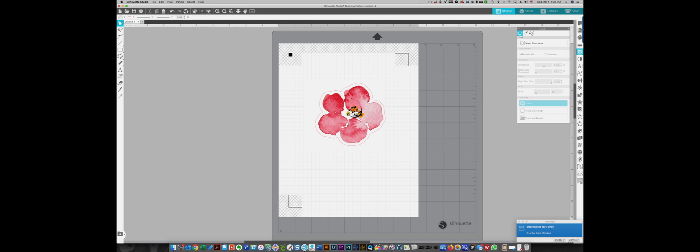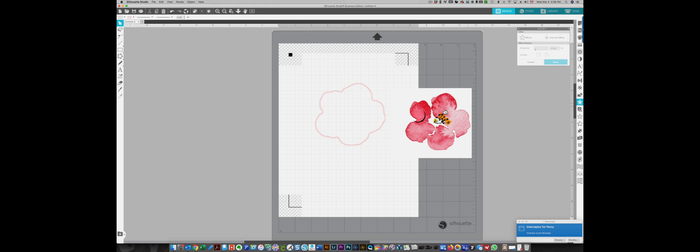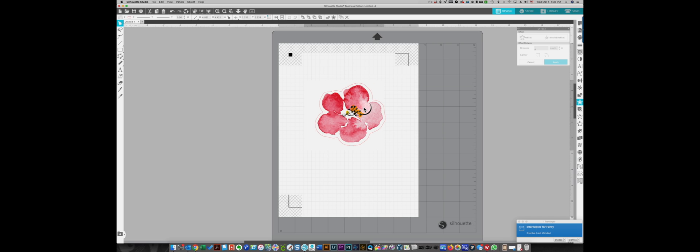The outline will cut around the flower, but the offset is a little bit further away than I want. So I'm going to use the internal offset to make it a little bit smaller — that looks pretty good, I'll apply that. Now I have a second line. I pull away the outer line and get rid of it, then drag the flower back in so it's pretty much in the middle of that offset line.